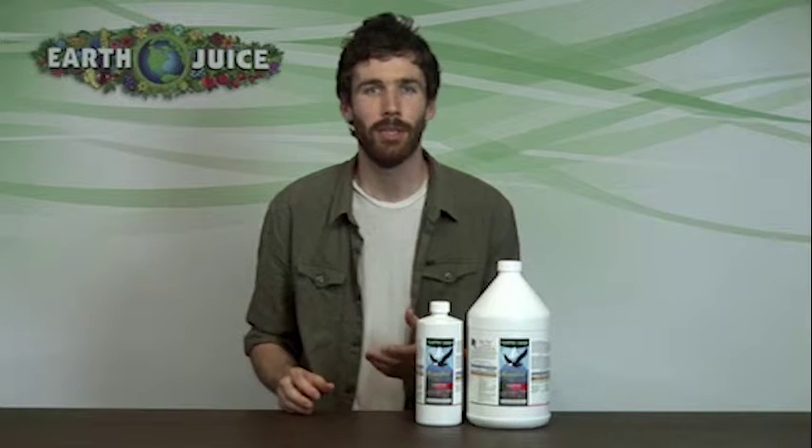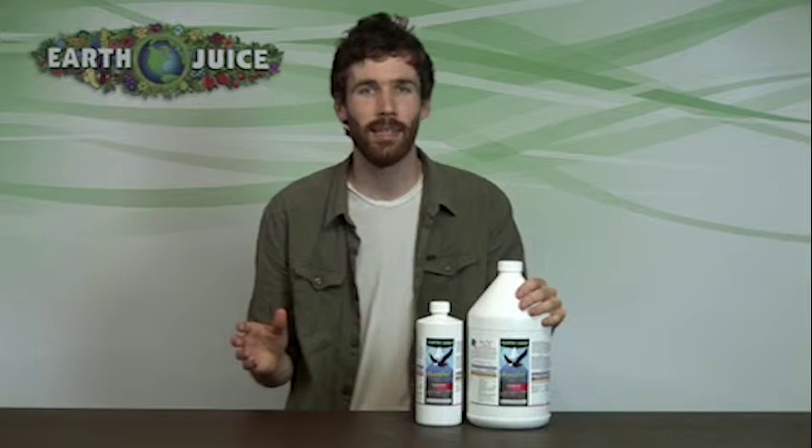Sugar Peak's natural-based liquid formulations are the ideal choice for the hobbyist who demands premium results, without the hassle and mess of mixing together multiple formulas, supplements and additives.